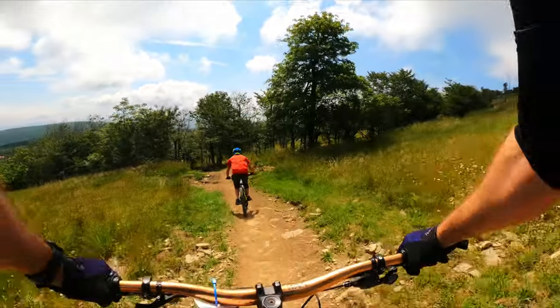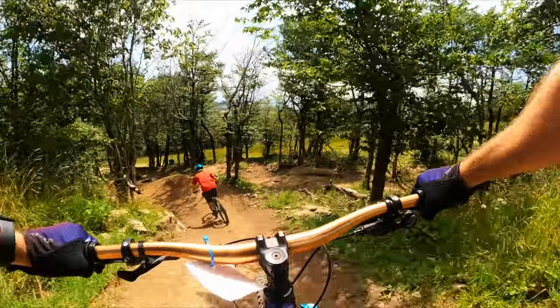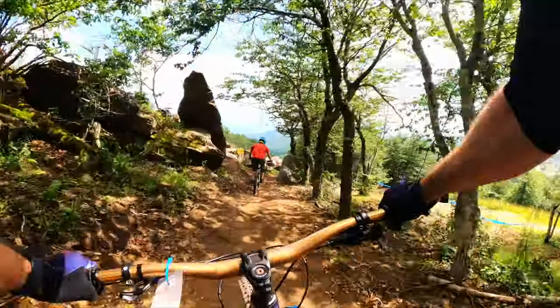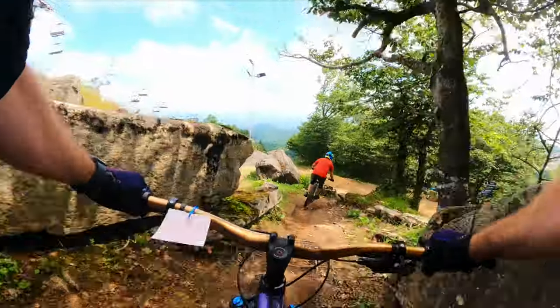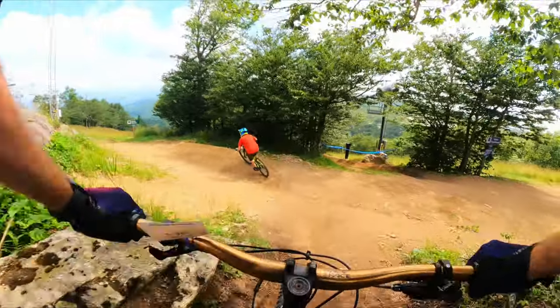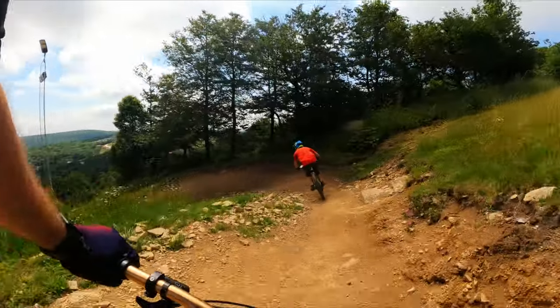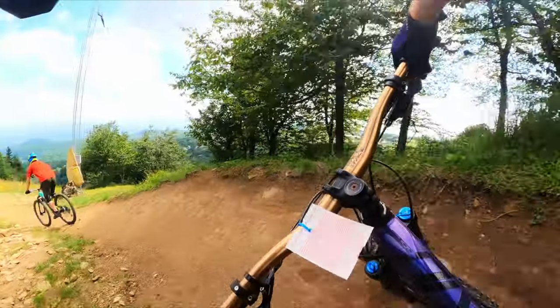I feel like Green Mamba is a great introduction to the trails of Beach Mountain. If you're enjoying your ride so far, be sure to hit that subscribe button. If you're on the fence about coming to Beach Mountain, I hope this extended cut of Green Mamba helps you make an informed decision. I think any intermediate rider could handle this trail, even with a good bit of speed.